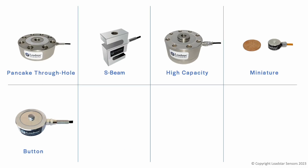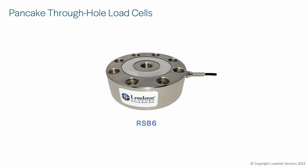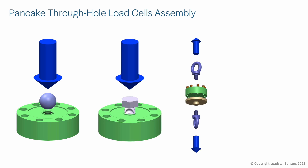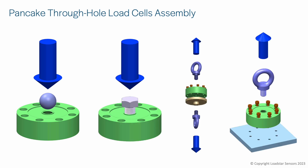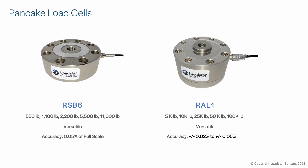Here is a quick overview of the various types of load cells we offer. The RSB6 is one of our most versatile low-profile load cells with good accuracy and temperature stability. We offer optional inline tension adapters, rod ends, eye bolts, as well as plates for your application. The RSB6 can be calibrated and used in tension, compression, or both, and is available up to 5,000 kg or 11,000 pounds. For higher capacities, we offer the RAL1 load cell, up to 100,000 pounds.